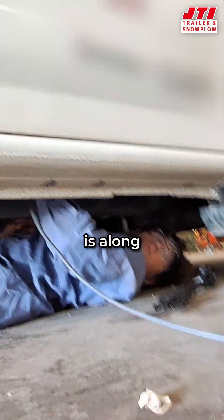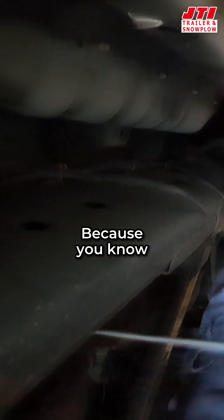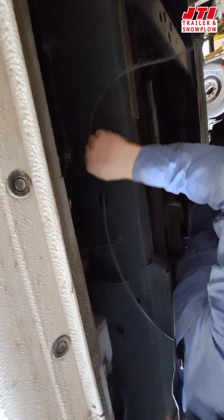A good place to run wires is along other electrical wires, because you know that's a good route for them. But you want them as far away from moving parts as possible.